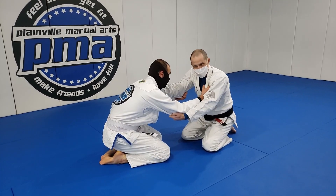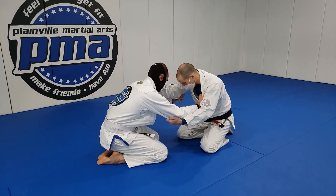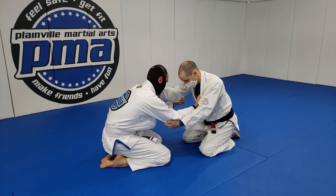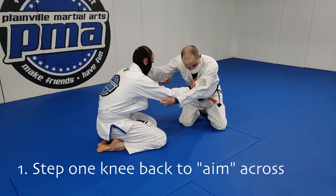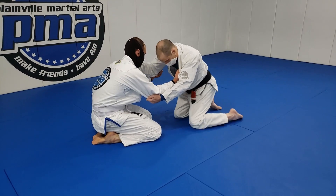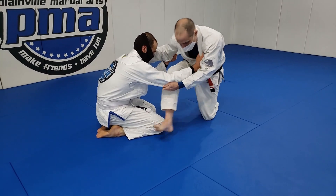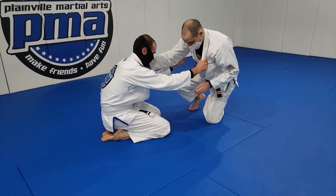I call this the step across takedown — it's basically an osoto gari on the knees. What I'm going to do is, before I step, I'm going to aim. So aim before you fire. I do that — I'm turning a little bit sideways to him, not by stepping toward him but by stepping away from him. I actually want a little distance too. So I rotate a little and I'm aiming for one knee, right outside one knee, and that's where I'm going to step. I'm going to put my heel right there and bring my shoulder forward.